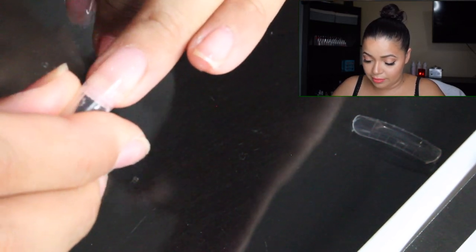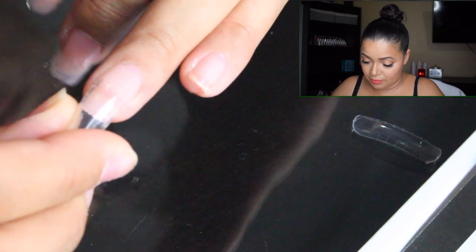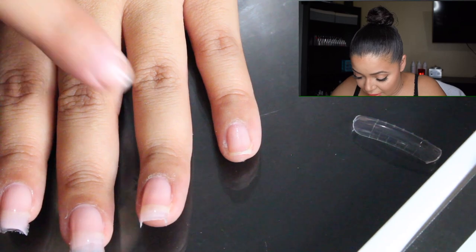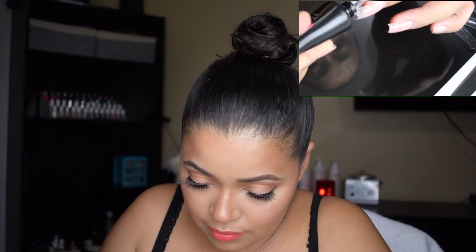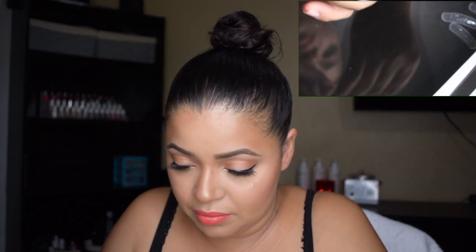I'm just going to shimmy it away — this scares me. There you go. A little bit less on the tip — yep, a little is the way to go. And the pinky — oh gosh, I have a mess.